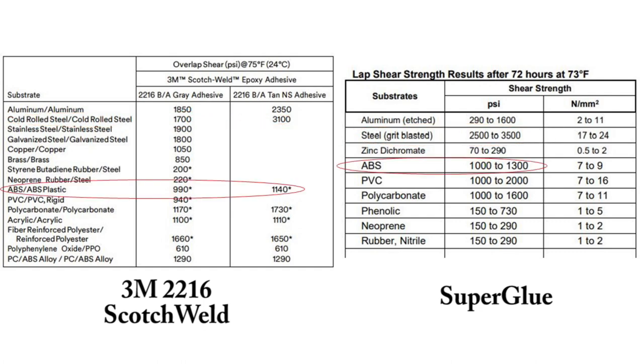For ABS plastic, the epoxy has a shear strength of 990 to 1140 PSI — the asterisk means the material actually broke — while superglue was 1000 to 1300 PSI. For polycarbonate: 1170 for epoxy, 1000 to 1600 for superglue. And for neoprene rubber or nitrile rubber bonded to steel, epoxy is 220 PSI while superglue is 150 to 290 PSI.